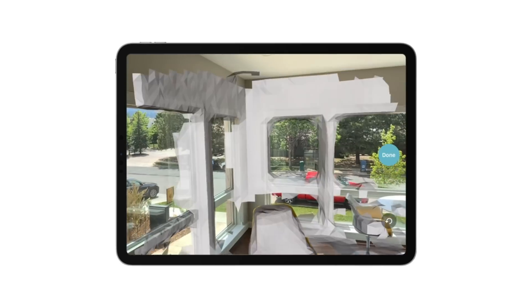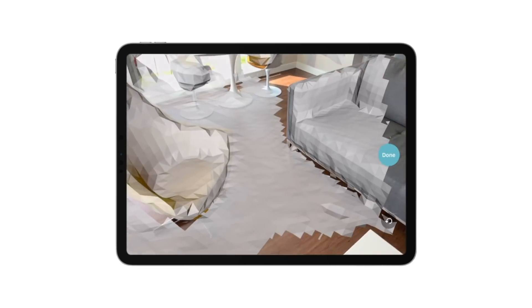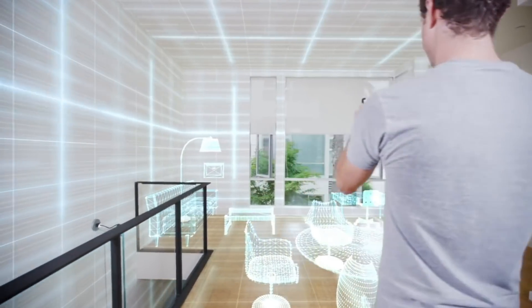No extra hardware, no setup, and just as accurate. It's the vision we've always had for democratizing 3D capture.